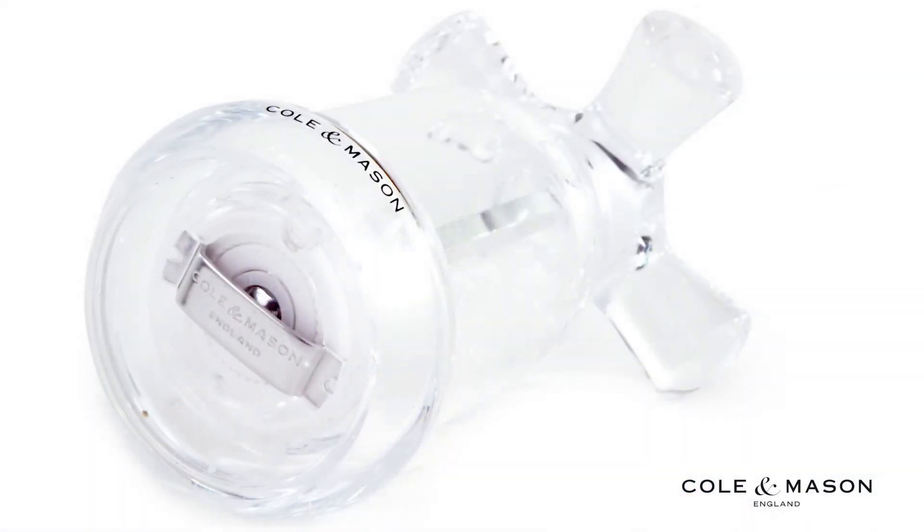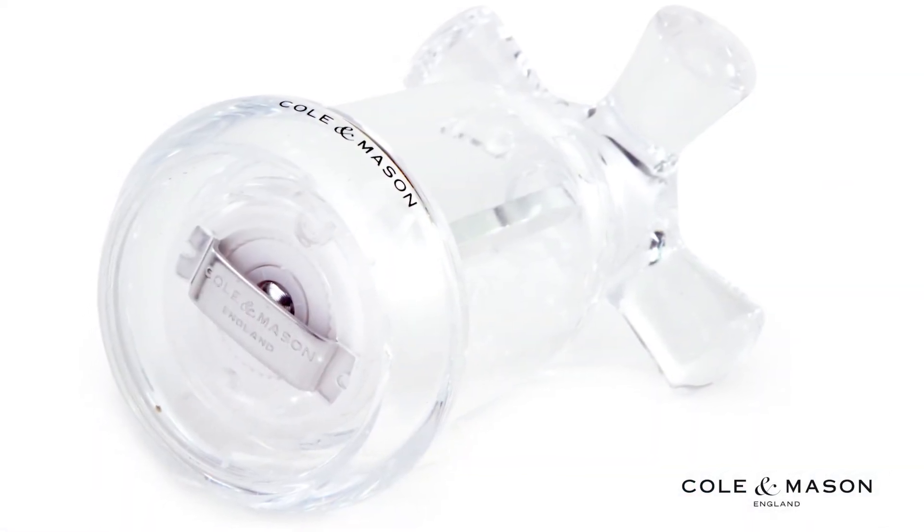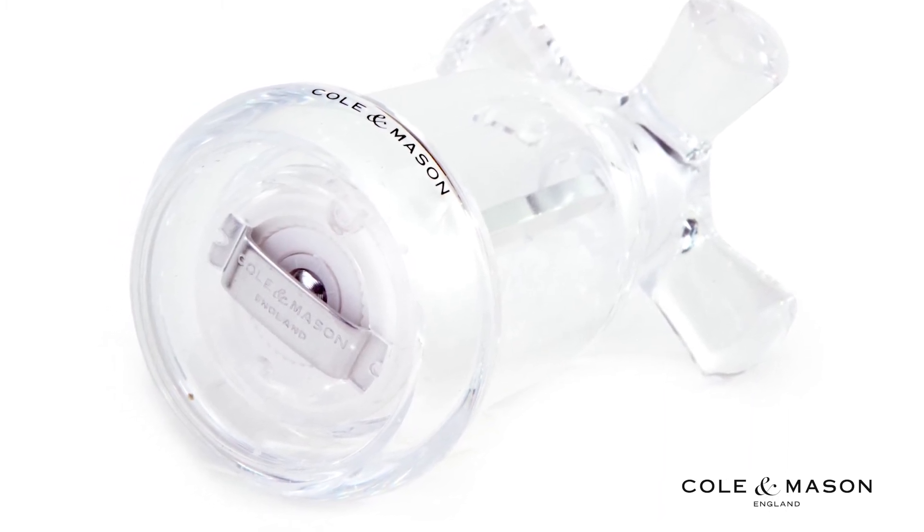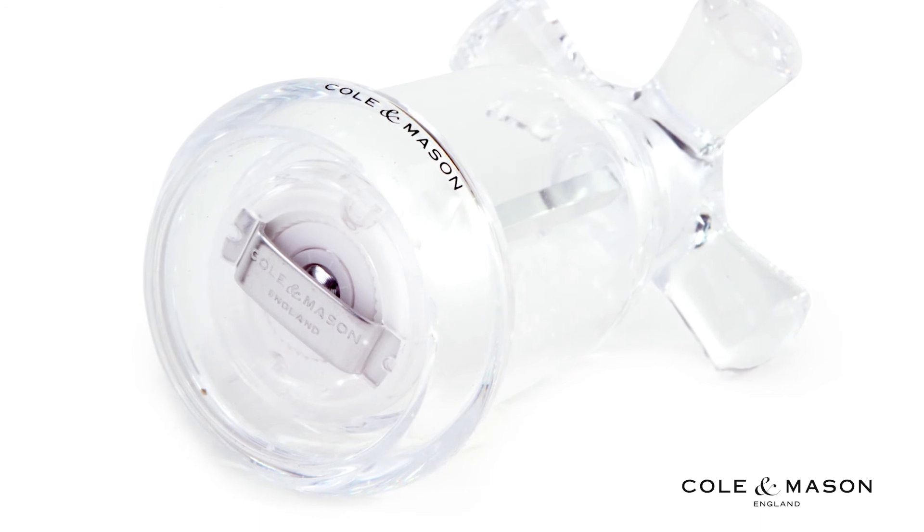This mill features a diamond sharpened ceramic precision mechanism that creates a smooth and even turn, and comes with a lifetime Cole & Mason mechanism guarantee.